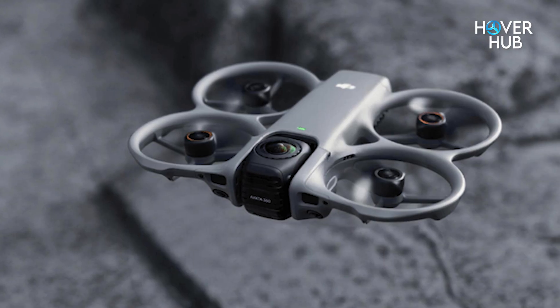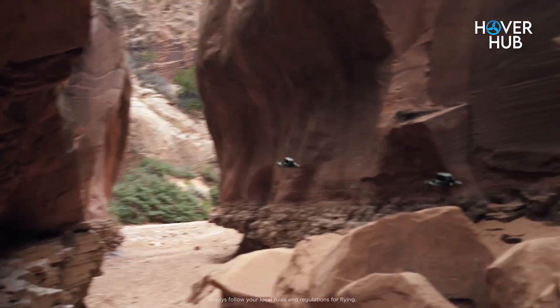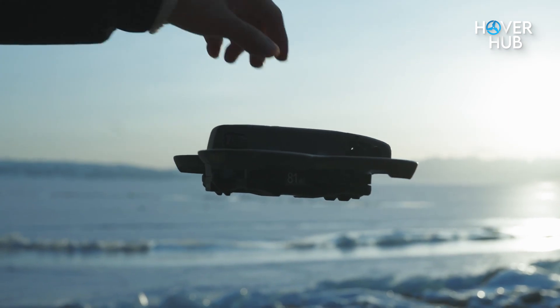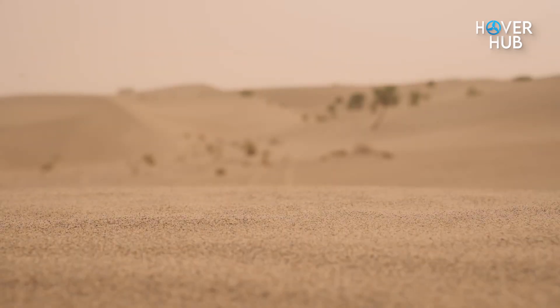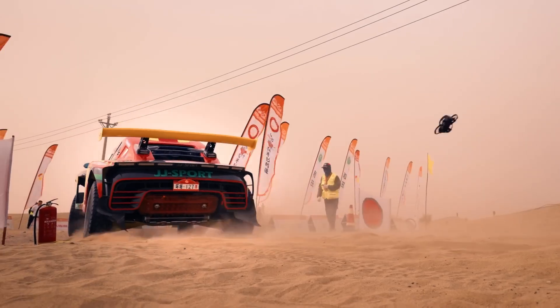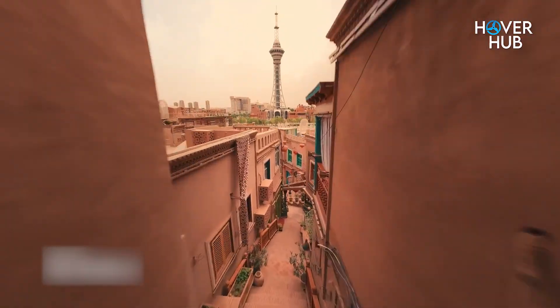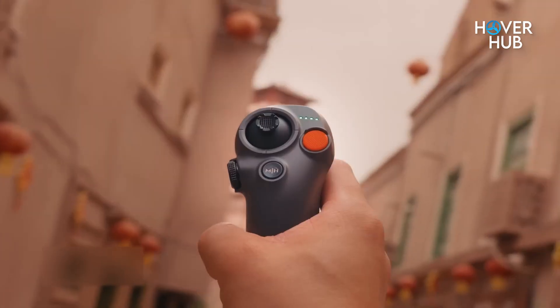Look closer and you'll spot all the refinements: tighter build, improved airflow, better impact resistance. It's lightweight yet feels premium in hand. For FPV flyers, that balance between agility and protection is game-changing. You can zip through tight spaces or dive down mountain trails without worrying about shattering your gear. DJI basically built this thing to say, go ahead, push your limits.